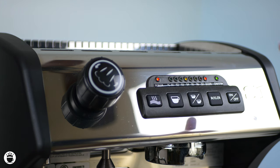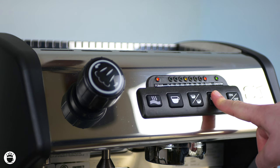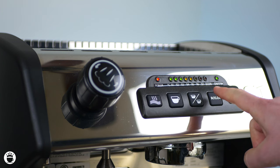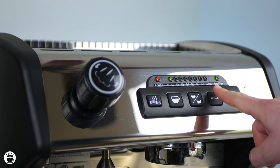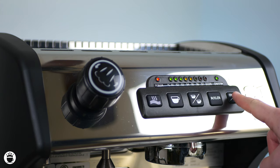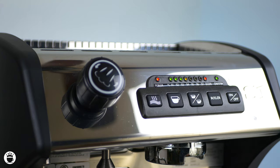In order to program your pre-infusion, press and hold the boiler button. You'll be displayed a series of lights from 1 to 8 that will program your pre-infusion from 1 to 8 seconds. Continue pressing the boiler button in order to achieve your desired number of seconds. Once you're happy with that, press the on and off button to save those results.